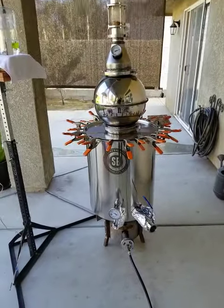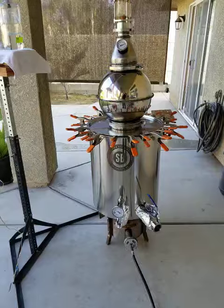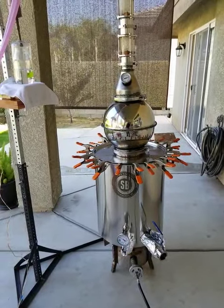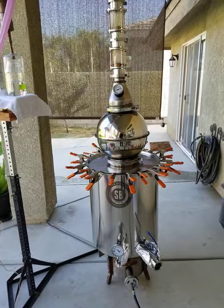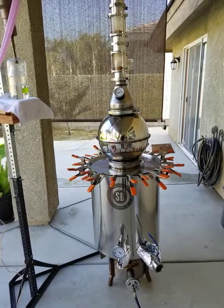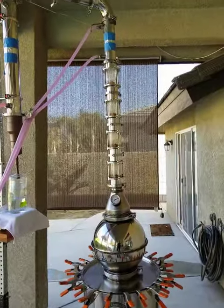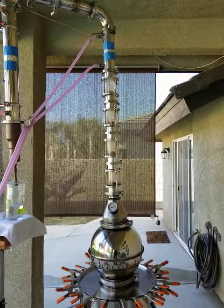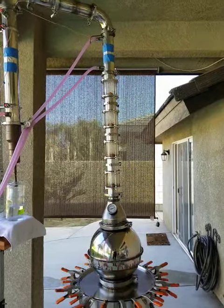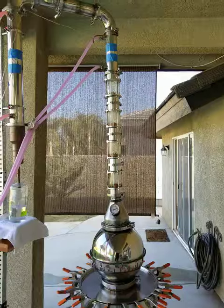I'm using a 30-gallon Spike brew kettle on the bottom here. It goes into a gas expansion chamber which I made myself out of two giant stainless steel salad bowls, a reducer, and then into four copper bubble plates. I purchased all those — the only thing I made myself is those two parts in the middle there. Just about everything else I've purchased.